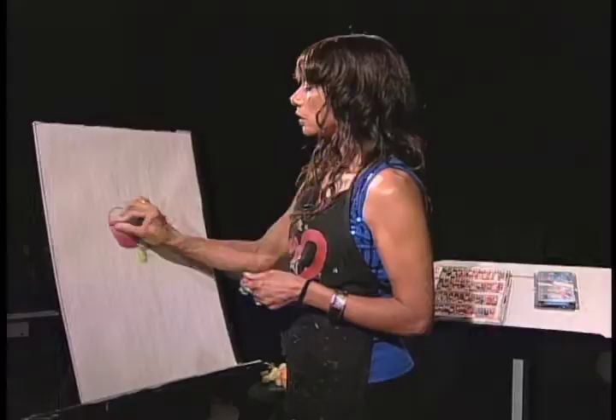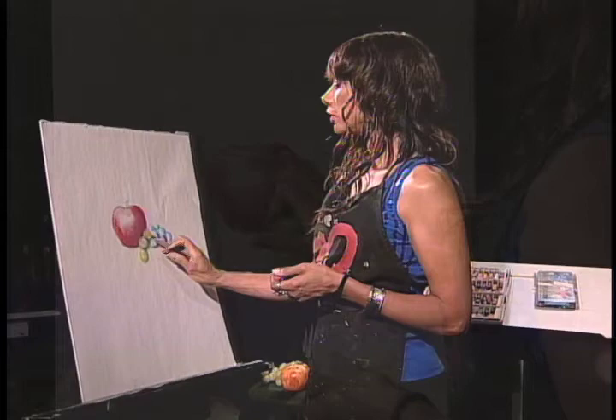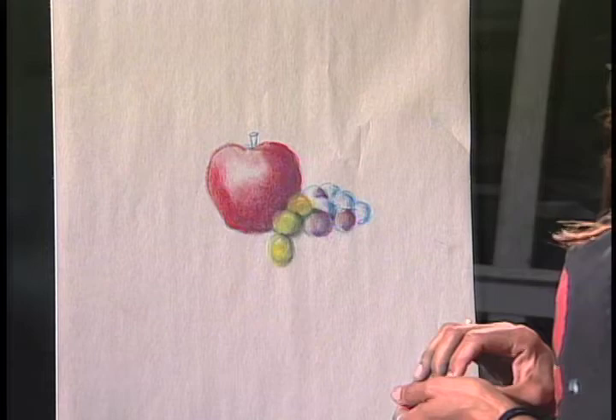Push down really, really hard — what I'm doing right now is actually leaving part of the highlight. You're wondering why I'm adding red to green grapes. Well, if you look really close like artists do, using their eyes very carefully, you're going to notice on the grapes that there's red in them.